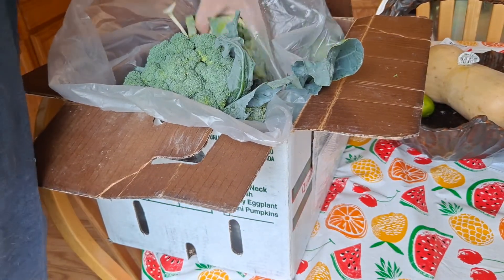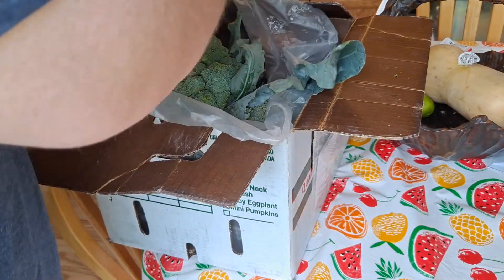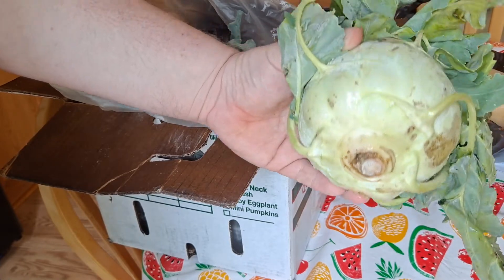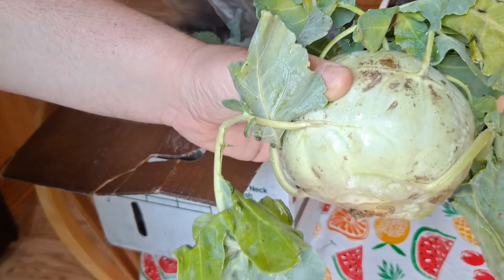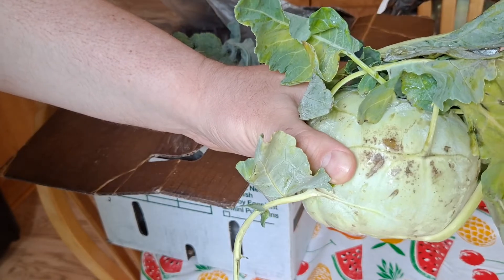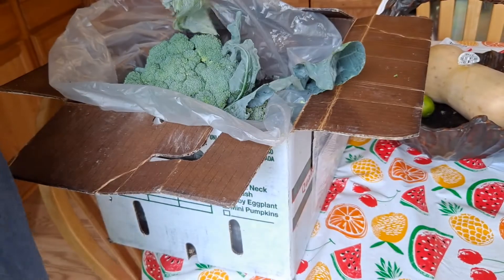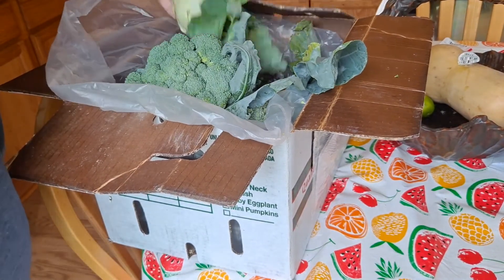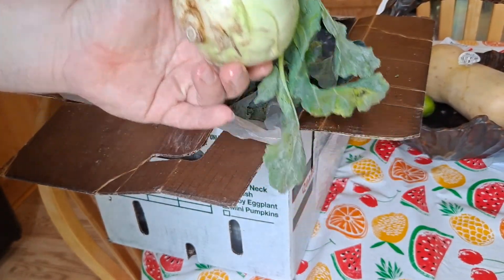And last but not least, look at this big boy — kohlrabi. I still got one from the last box, but I ate one and dude, it is amazing. It's great raw — you wouldn't think it, but it's great for like hummus sticks or a veggie tray, but best in soup. You could stir-fry it too. It's like a really flavorful broccoli stem, you know. It's almost the same thing, probably the same family. I got two of them. This kohlrabi's good.